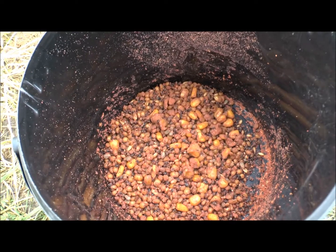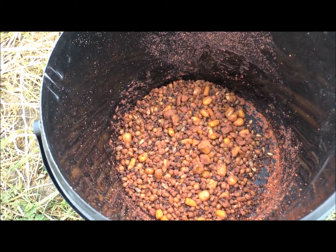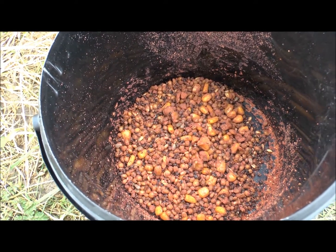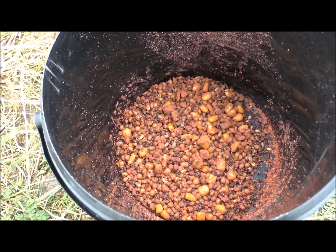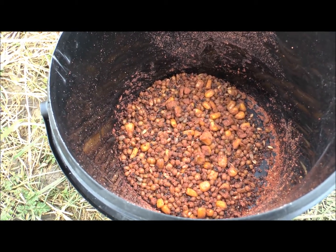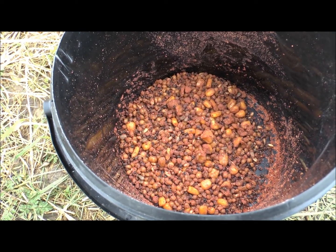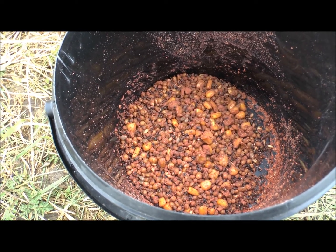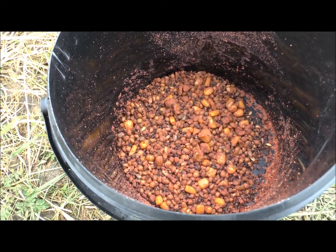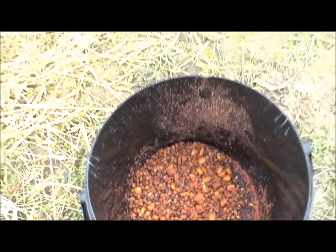I actually put some of that in a PVA bag as well. The day before, while funnel webbing, and it didn't split it. I was able to fill it up, bang it in a bag, bang it on a rig, and chuck it out. I was not in a rush and it stayed together — I was quite surprised actually. So the powder soaked some of the dampness up from the particles. I don't think you'd get very long with it, but it still worked anyway.